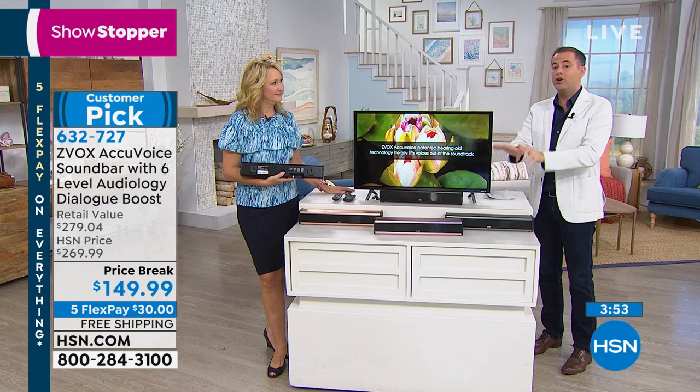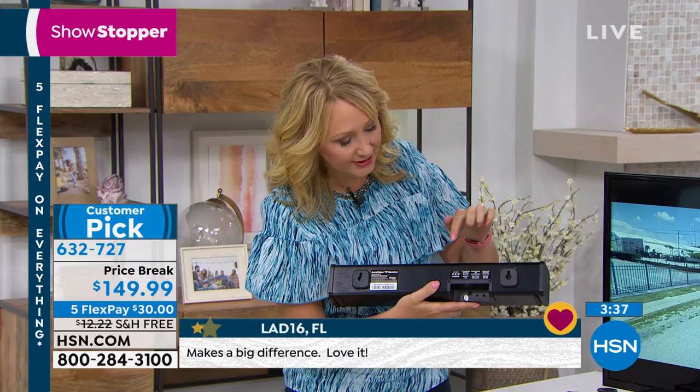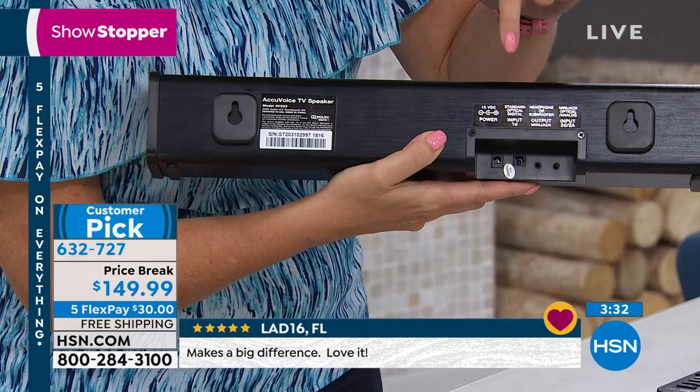We had a caller last night — was it Jane? She called in and said this does everything it says it's going to do. It works. I can hear the voices on TV. A lot of you may be thinking, is it hard to hook up? It's really simple. You literally have the optical input right here, you plug this into your TV — we include the cable for that, or you have the choice of analog. One of those two will fit your TV. It's a one-page instruction manual and we include both sets of cables.